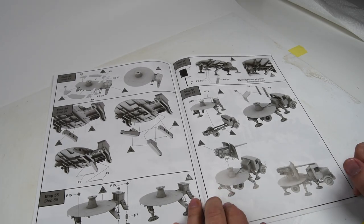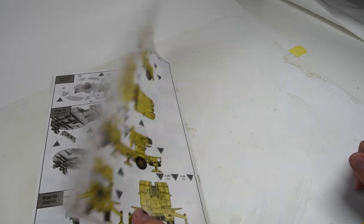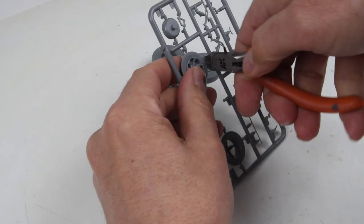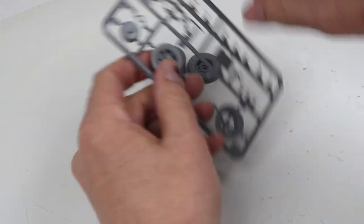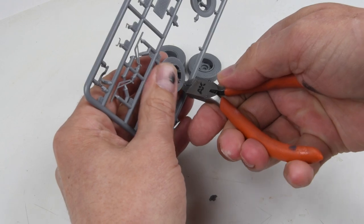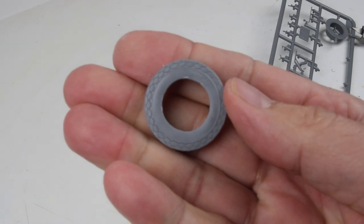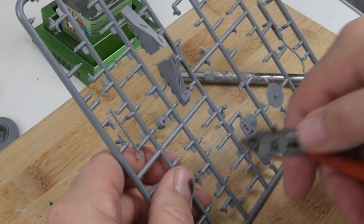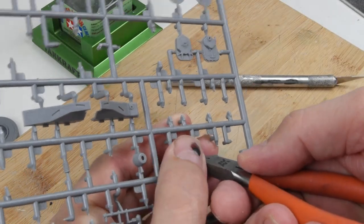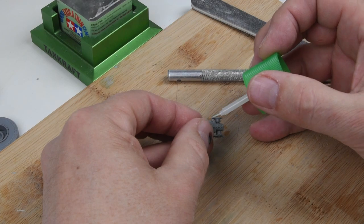I don't see any complications — it doesn't look too tricky. We've got some color schemes in the back, and those are focused on North Africa. So it's going to be basically out of the box, just following the instructions as they're laid out. It begins with the wheels and tires, and everything looks really nice and crisp, including these really nice Pirelli emblems on the side walls of the tire. Continuing to cut parts — at this stage there's not a lot going on, but I think it's going to start coming together fairly quickly looking ahead in the instructions.